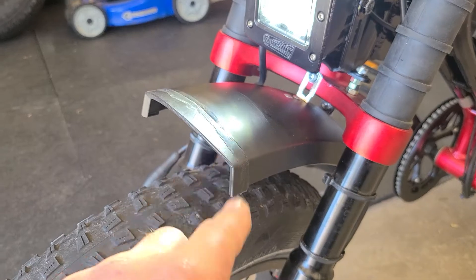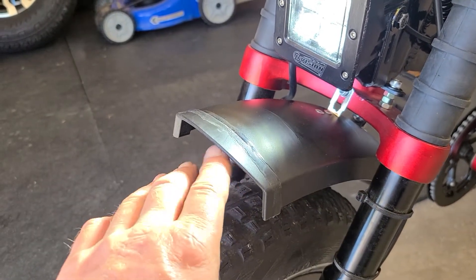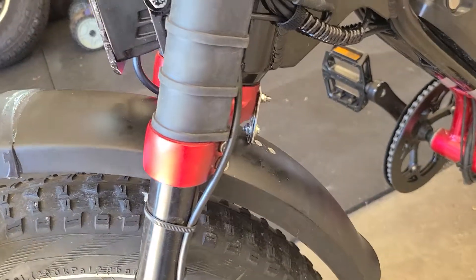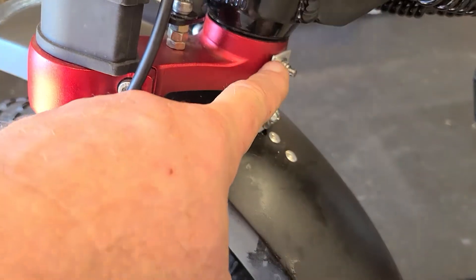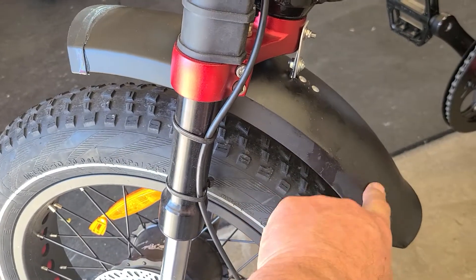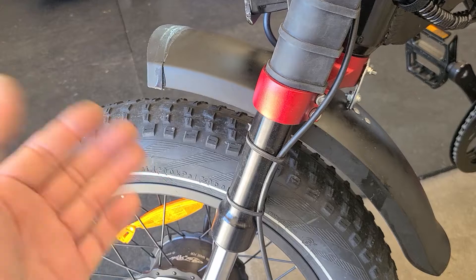I put this mud guard back on, and whenever you brake, it catches the tire right here. So in order to fix that, I put this new bracket in the back — a piece of aluminum — to extend the pushes. What this does is push this down and push this nose up, so no problem there.